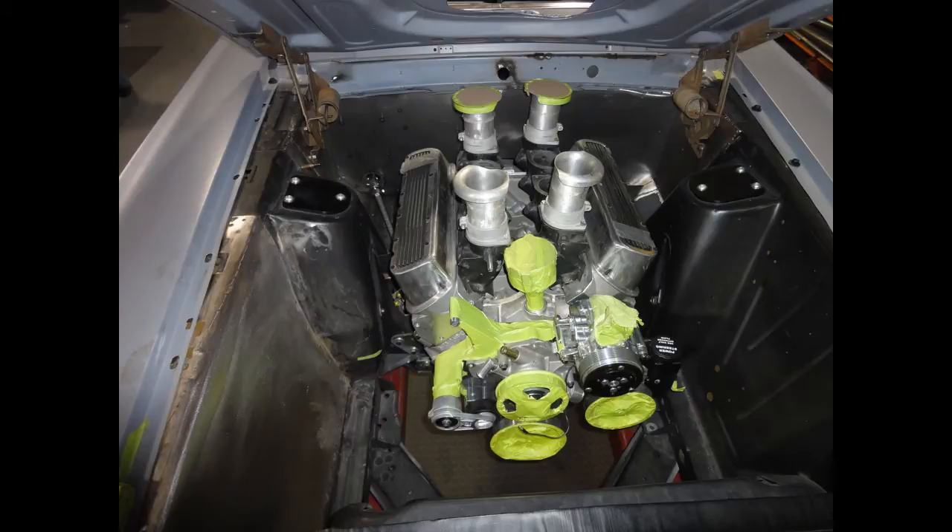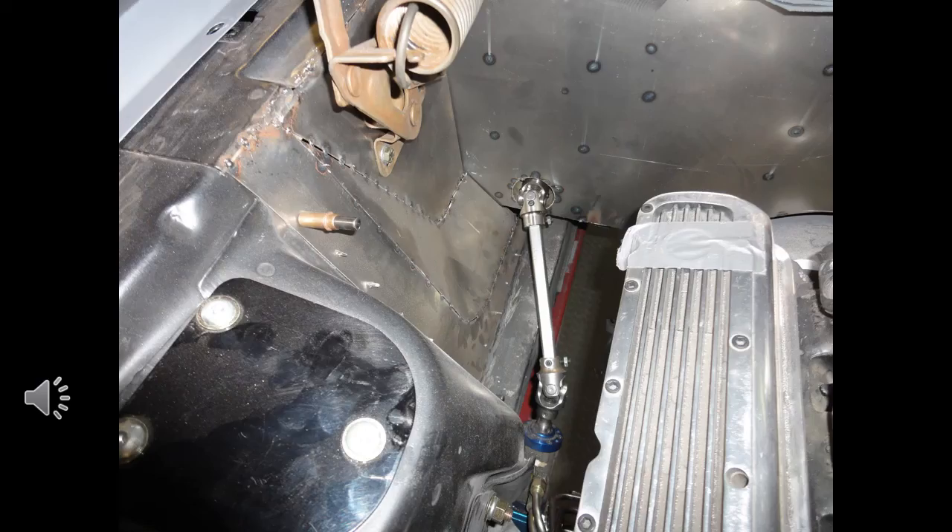The engine bay is stocked with the mock-up 351 alloy sitting in position and ready to flow some serious exhaust. This particular project is being converted to right-hand drive for an Australian client, so the steering shaft is very angled with some Borgeson joints. This is one of the main reasons a custom exhaust is needed.